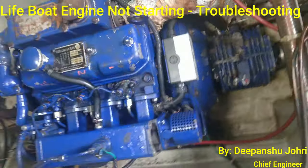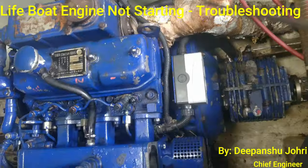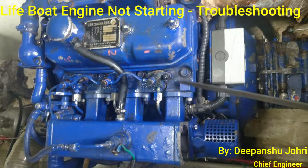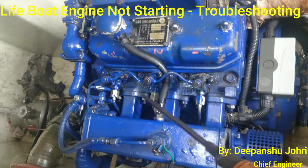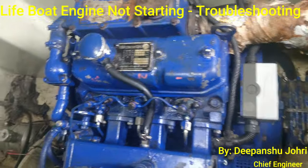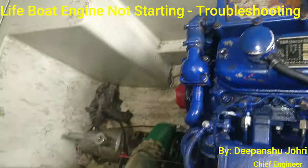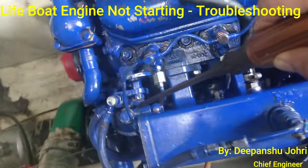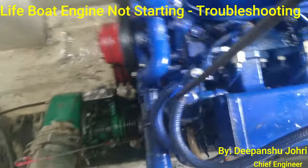This is our engine. We have taken out the injectors and pressure tested all three of them. We have also checked all the electrical connections and changed the fuel oil filter — removed the old one and put a new one in.